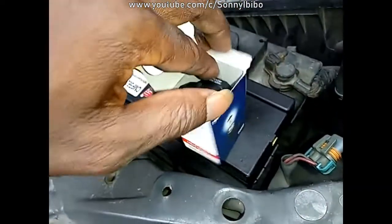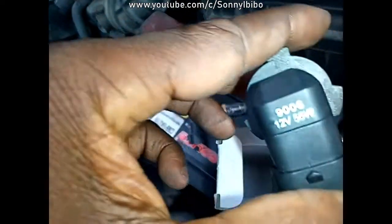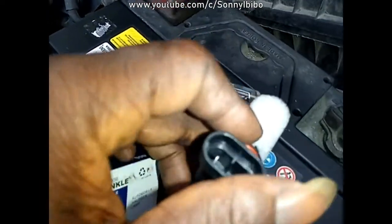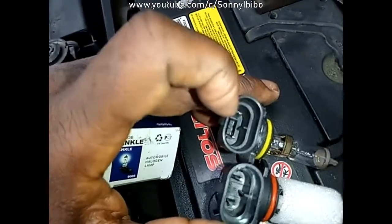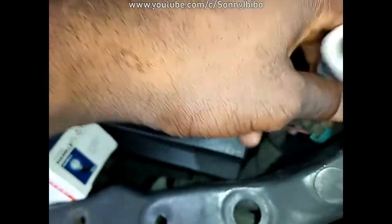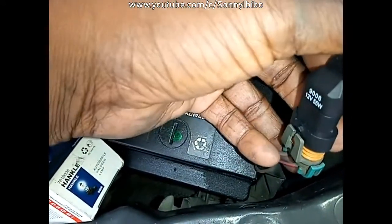I got an aftermarket replacement bulb. Just to be sure the connectors are the same — the same with the center gap. Both connectors are the same, so I think this is the right one.